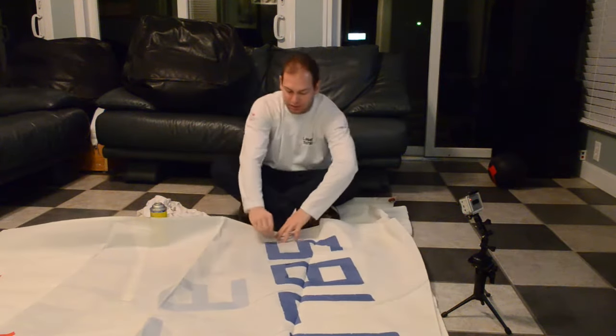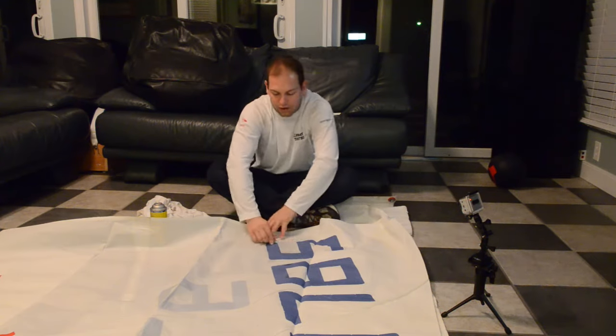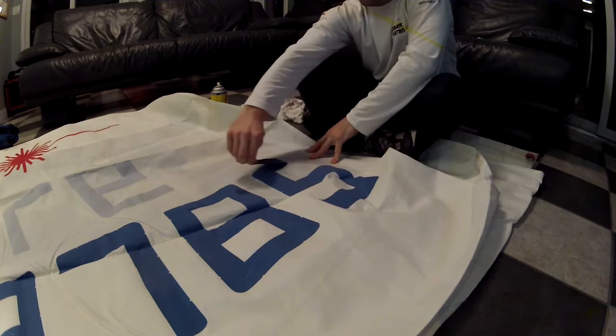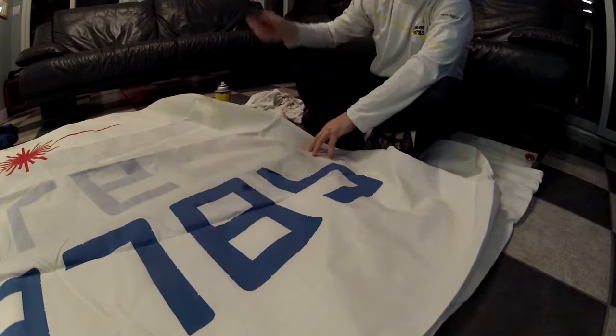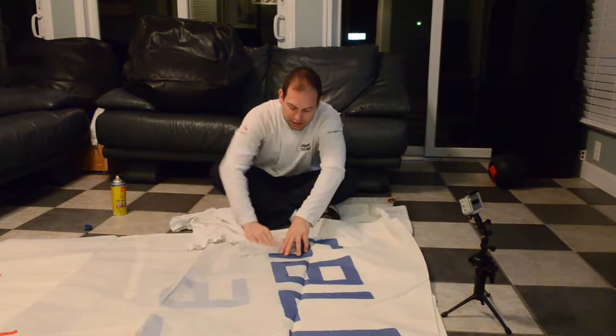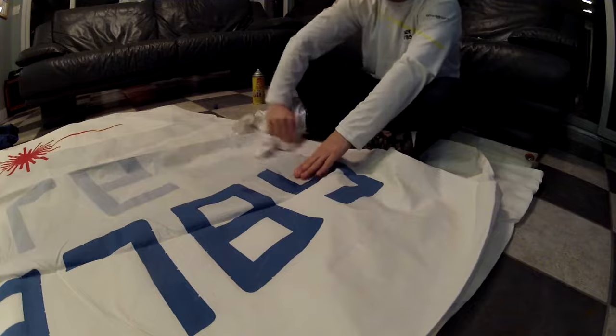Then when it comes time to actually pull this off, it should come right off. Then I spray a little bit more on that side of the sail and just give it a good cleaning to get the rest of the goo gone. And that's it. You can do it.